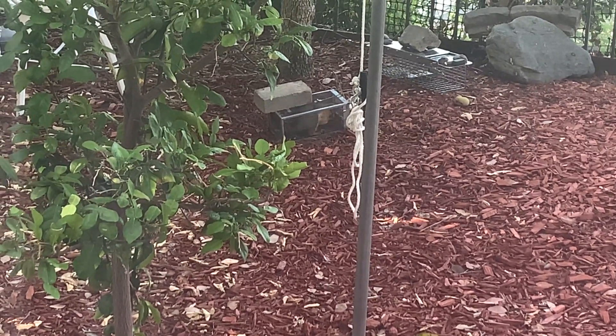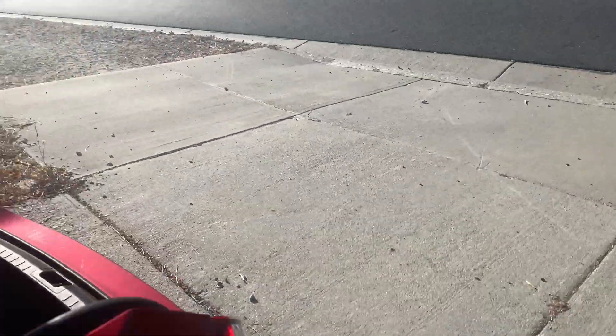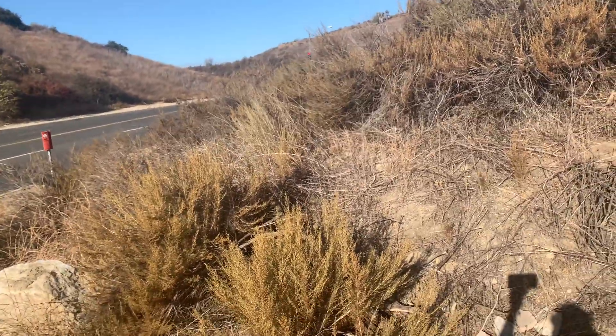Caught another one in the small cage. Gonna go ahead and release him right here. Go! Disappeared.